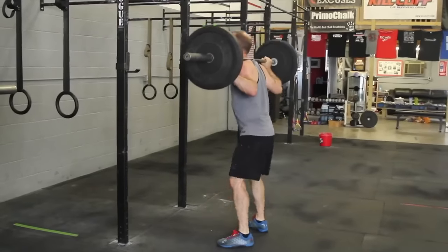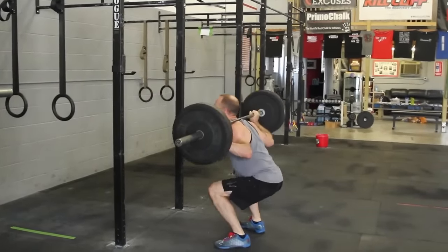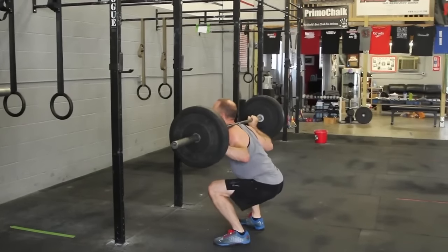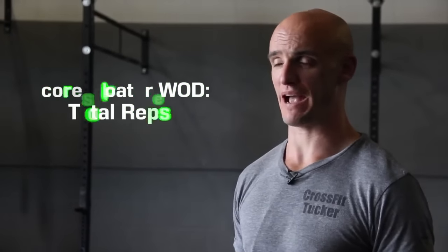Common no-reps include the athlete's hip crease not passing below the top of the knee and not reaching full extension of the hips and knees at the top of the rep. The score for the floater WOD is total reps of back squat.